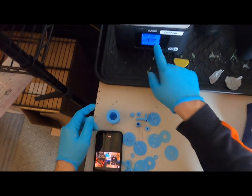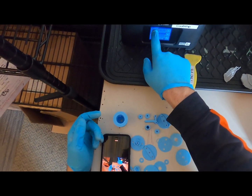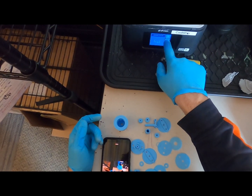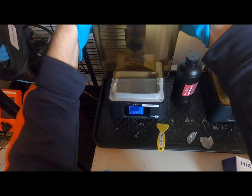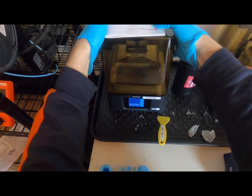Make sure that the platform is secure and the front is in the front. Then you should be able to find your file using the touch screen and start the print. As soon as you say to start the print, you'll notice the head starting to move down.